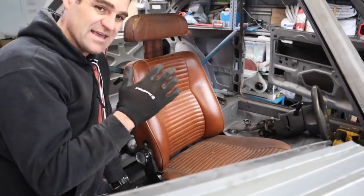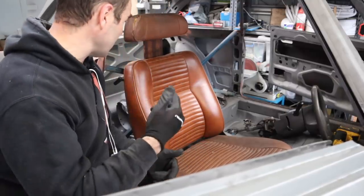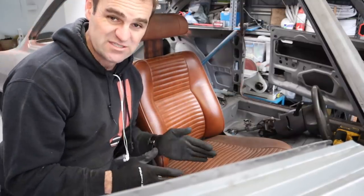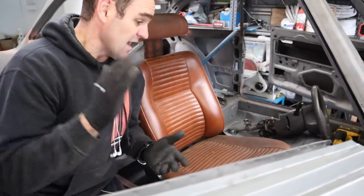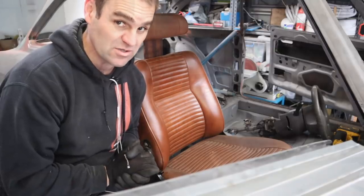I'm sort of thinking keep it as a reclinable bucket seat just for comfort. It's going to have a rear cage, no rear seats, so I can go a fixed seat. But yeah, I'm swaying towards this — let me know what you think anyway. Either way, let's start having a look at what I'm going to do as far as a steering column goes.